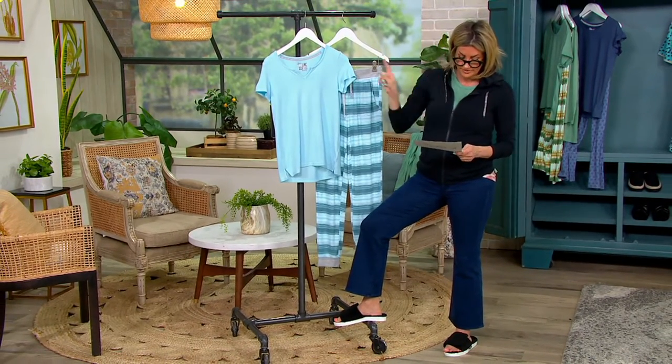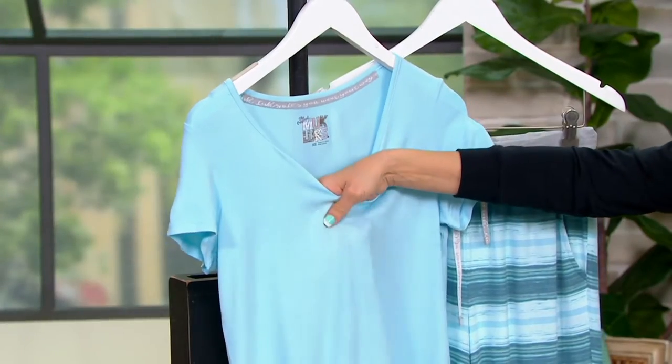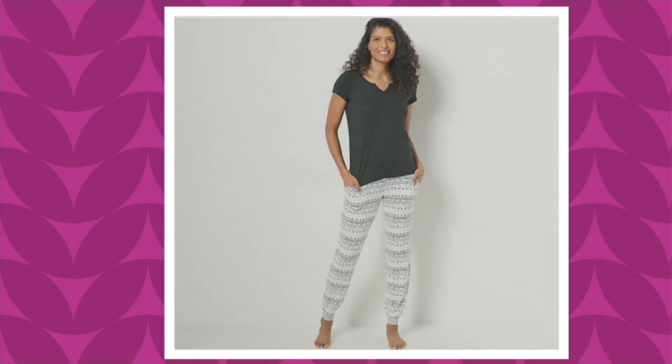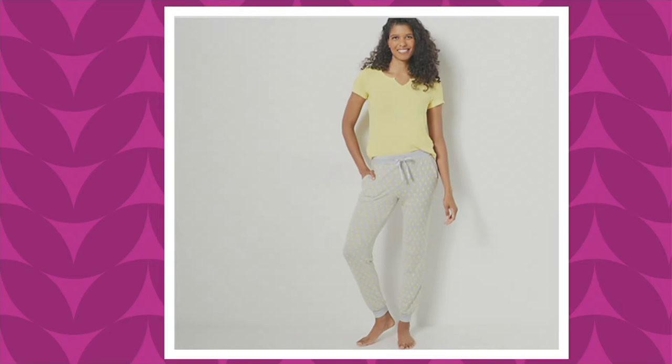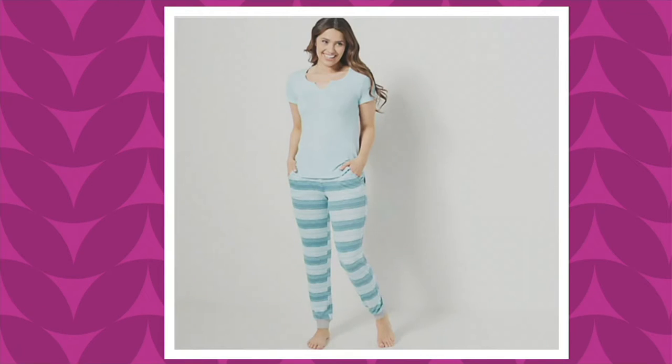Here we go with colors. This is blue aquatic stripe. Then on QVC.com: black stamped geo, pink spots, and yellow iCat dot — totally my favorite, totally my favorite. By the way, fewer than 200 of those left. And the price on this one is 31 bucks and change, and that expires when this day is done.